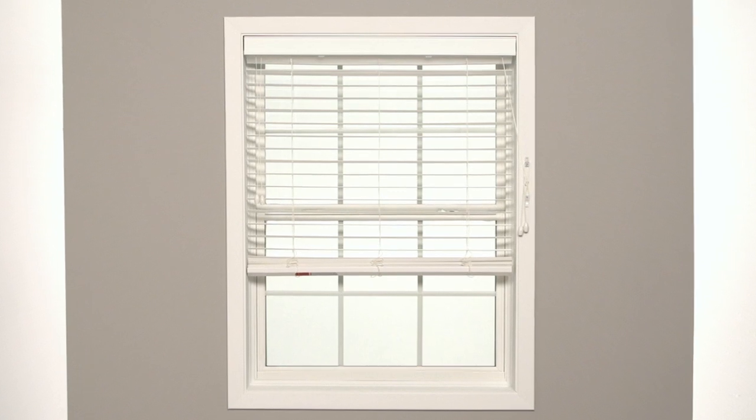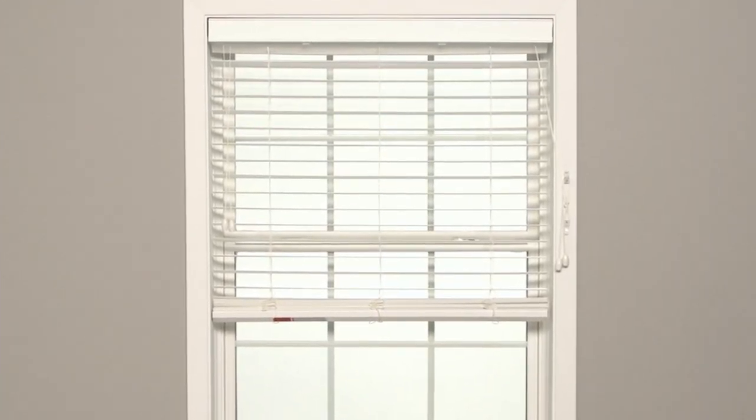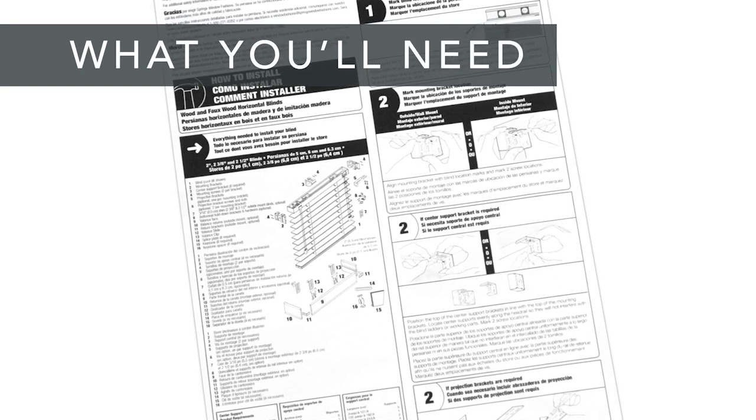Fabric horizontal blinds are beautiful and easy to install. In this video, we'll show you how to mount your blind inside your window frame, step by step. First, take a look at the installation guide that was included with your blind.